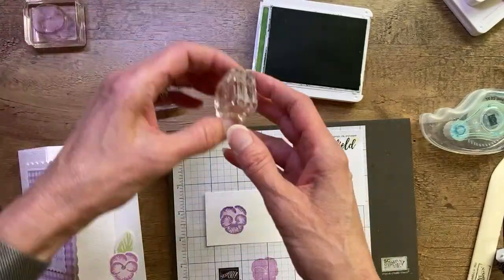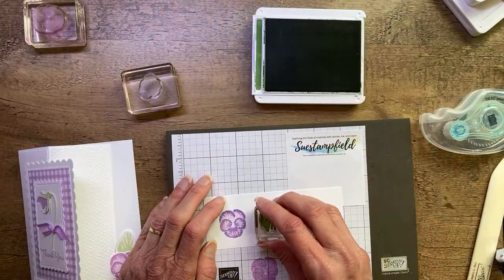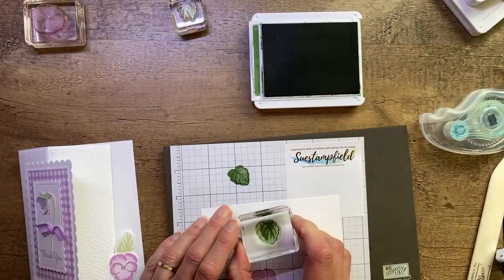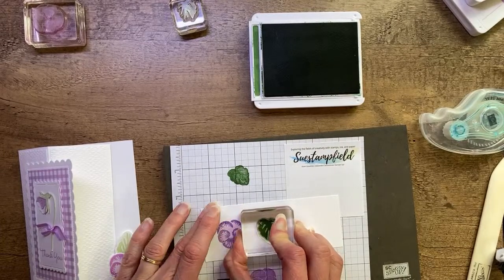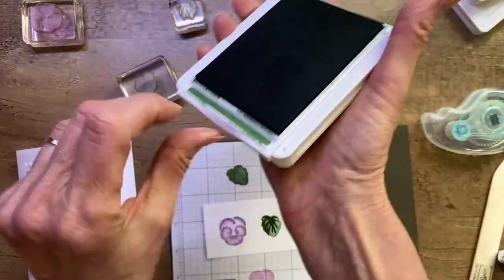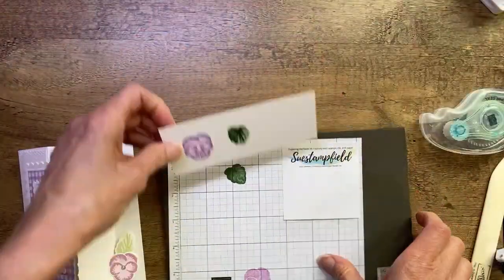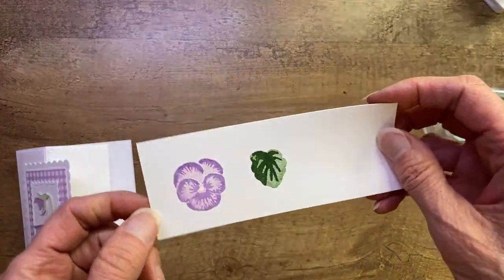We're going to start with full strength Garden Green — wow, that's dark — and then ink up the detail stamp, stamp that off, hover right over to line it up, and stamp. There we have our Garden Green leaf. Now we're ready to die cut that out. I'll set my dirty stamps aside to clean later. We also want to die cut our pansy for the front.